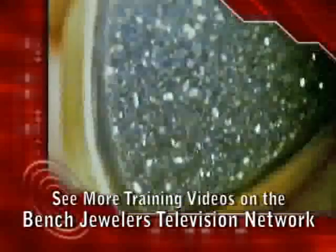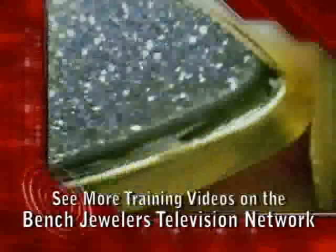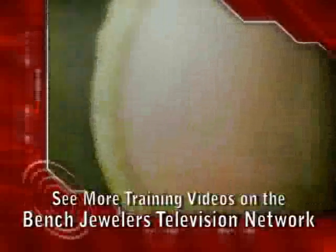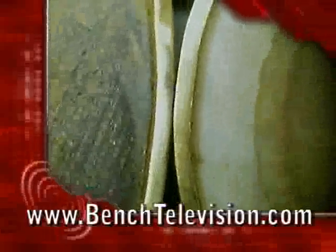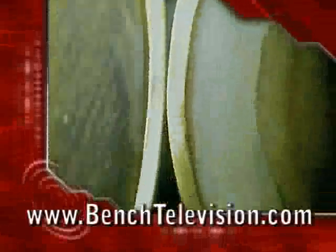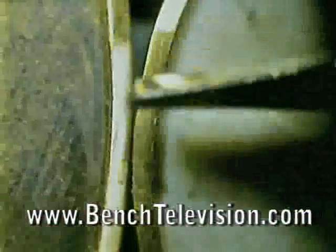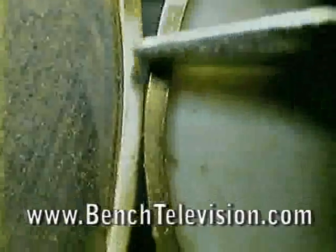In this video we're going to take some druzy and join them together — a piece of white druzy and black druzy that I've made bezels for — and make an earring out of it. We want to make a hidden joint as much as possible, so we're going to weld this from behind. We're sitting them up side by side to see where we want to make the join.